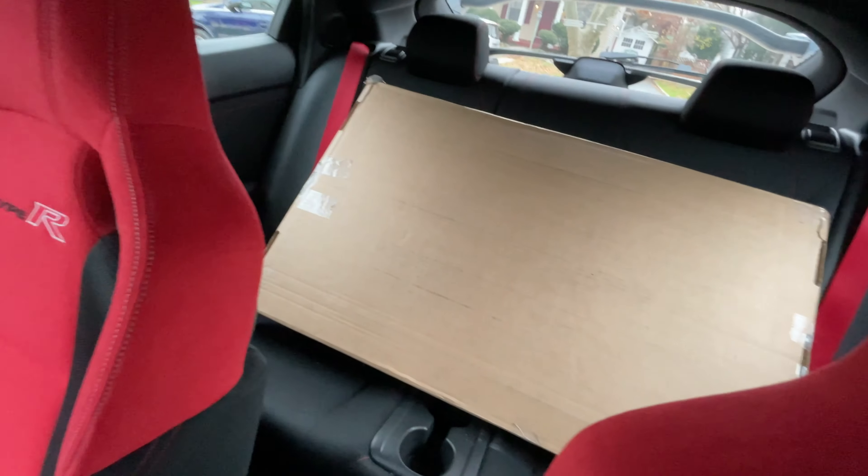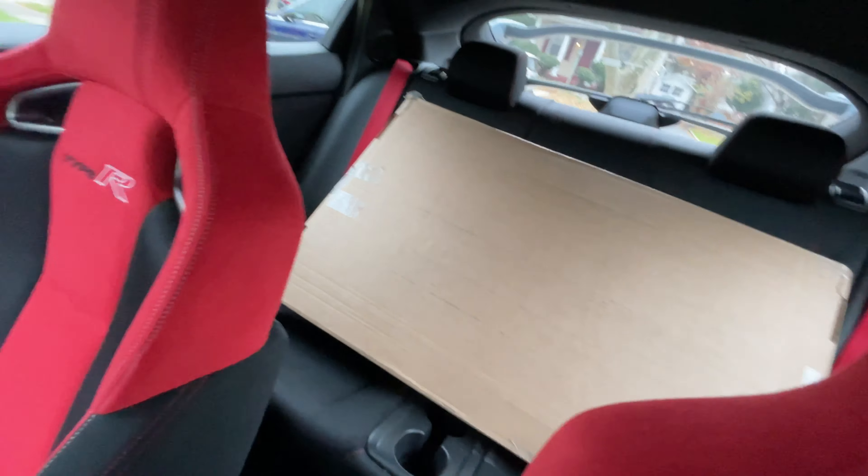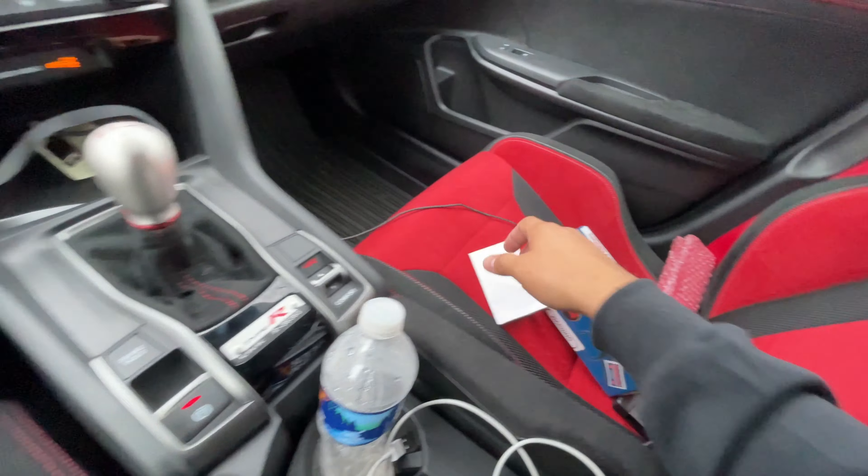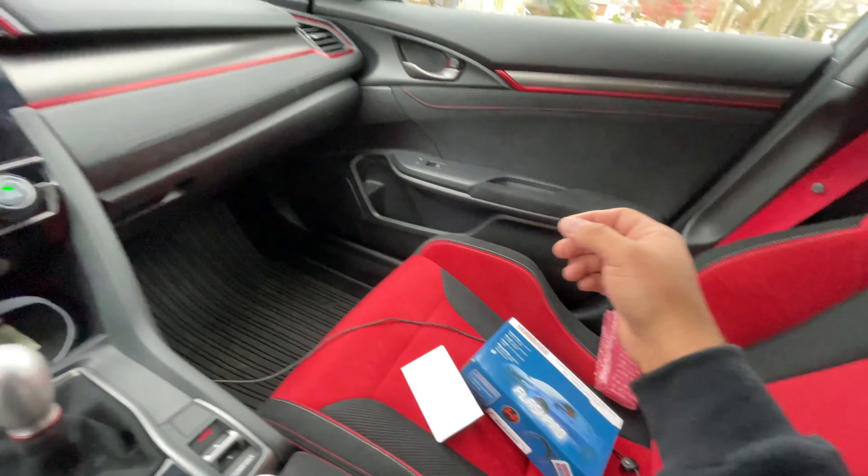And in the back over here we have our floor mats, which for some reason when I bought the car Honda gave me some inside floor mats. So we're on our way to the shop right now and we are going to go ahead and install this right now. See you guys at the shop.